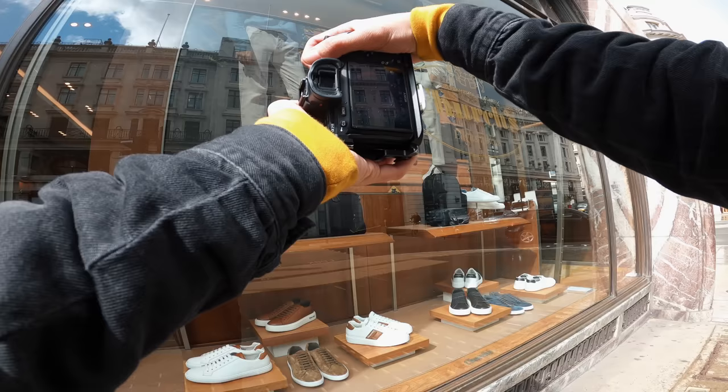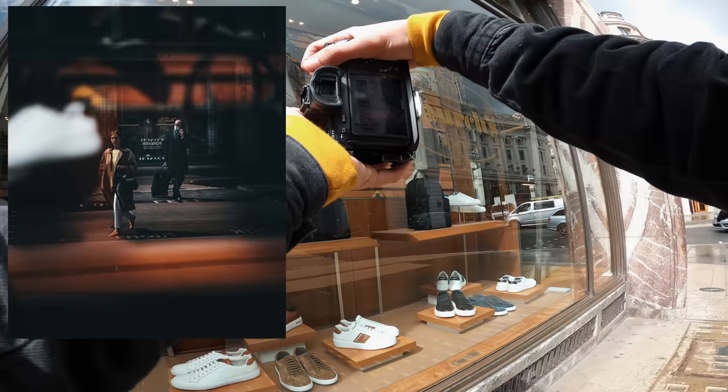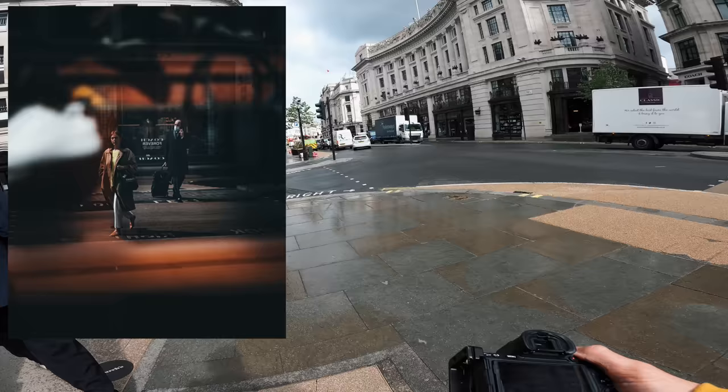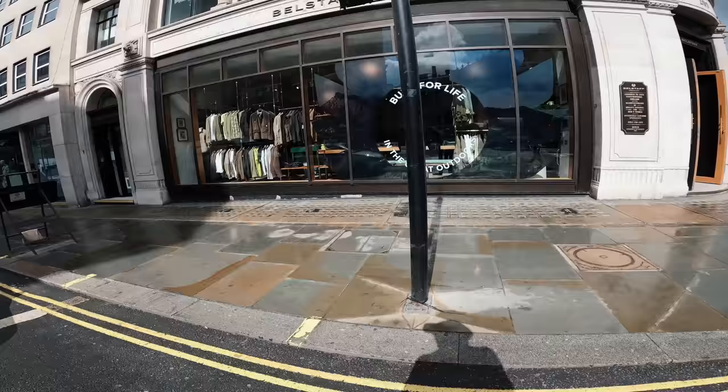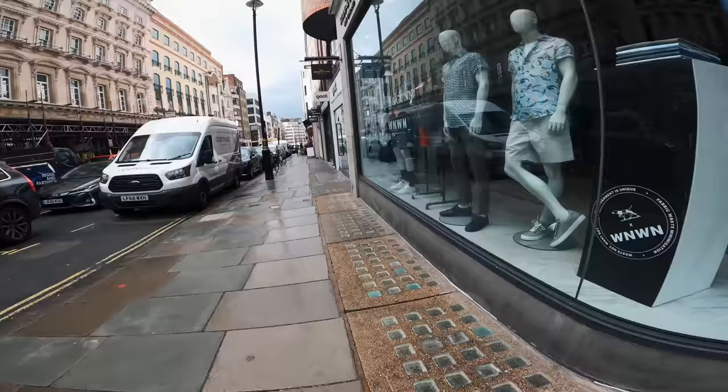I'm just using this reflection to get the dude that's crossing the road. Guy on the phone - let's get that. Nice. I love using windows to get reflections and double exposure type photos. I really want it to rain - come on rain.